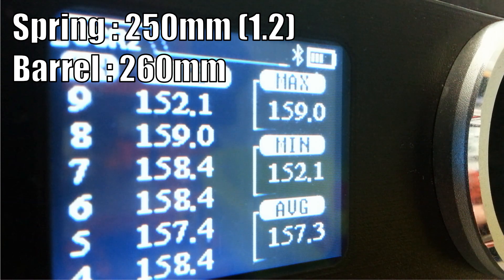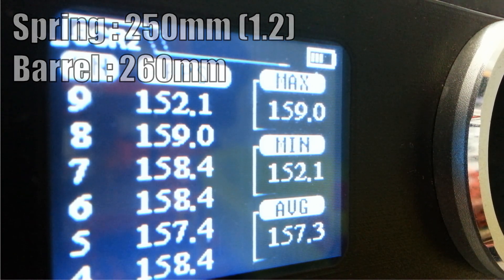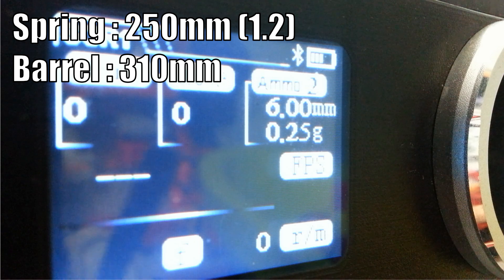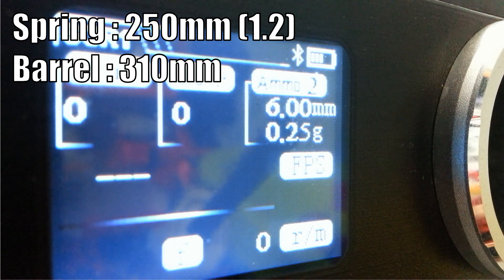Okay, a little risen up — minimum 152, and for the rest it was basically 157 to 158, pretty much regular. My best guess is it's gonna go to around 165 FPS average for the next barrel. You can see the relationship here: we have somewhat of a 5 to 10 FPS increase from one barrel to the next — that is what I call barrel tuning. Now let's try that 310 millimeter barrel.